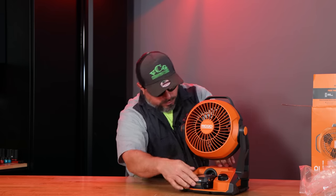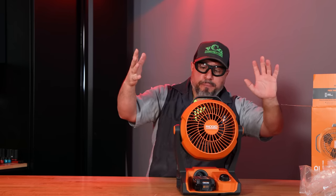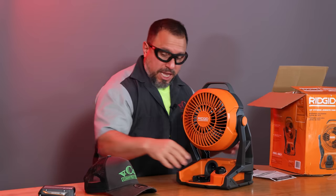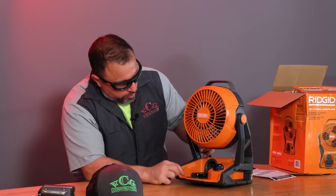When you put the battery on, it blocks the inlet for the cord, so you can't have both at the same time. You also can't charge a battery through it — that would be cool, but you can't. My hat's off to you Ridgid for making such a powerful fan.